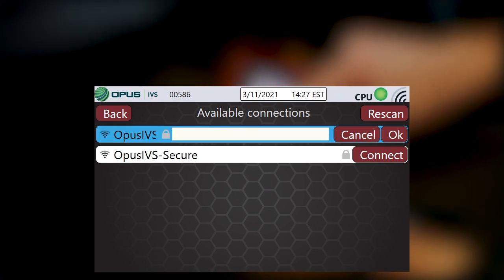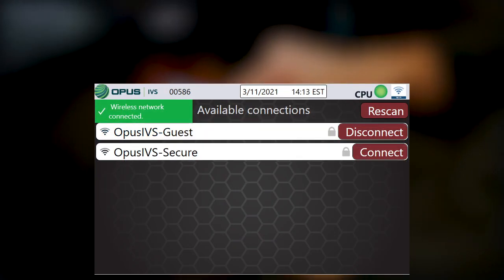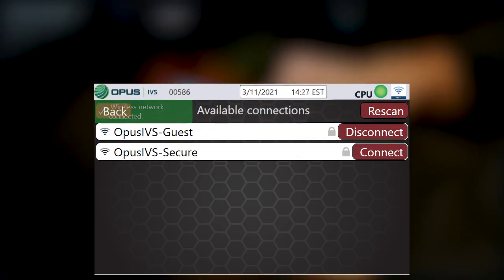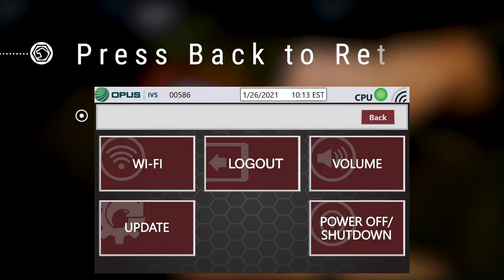If necessary, enter the network password and then select OK. Once connected, simply press the Back button to return to the previous menu.